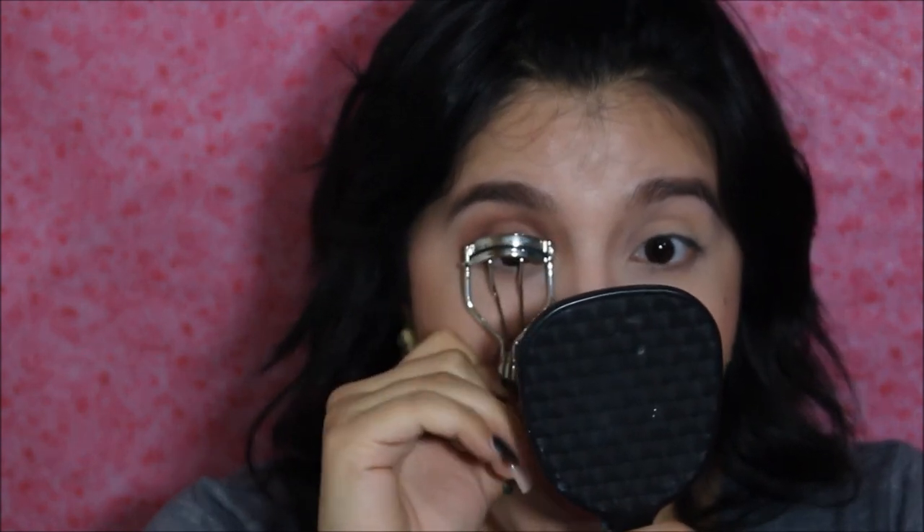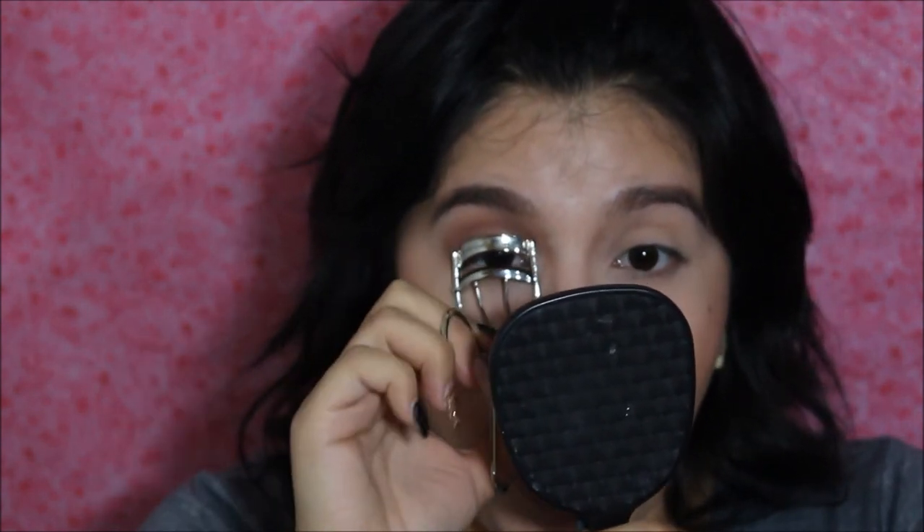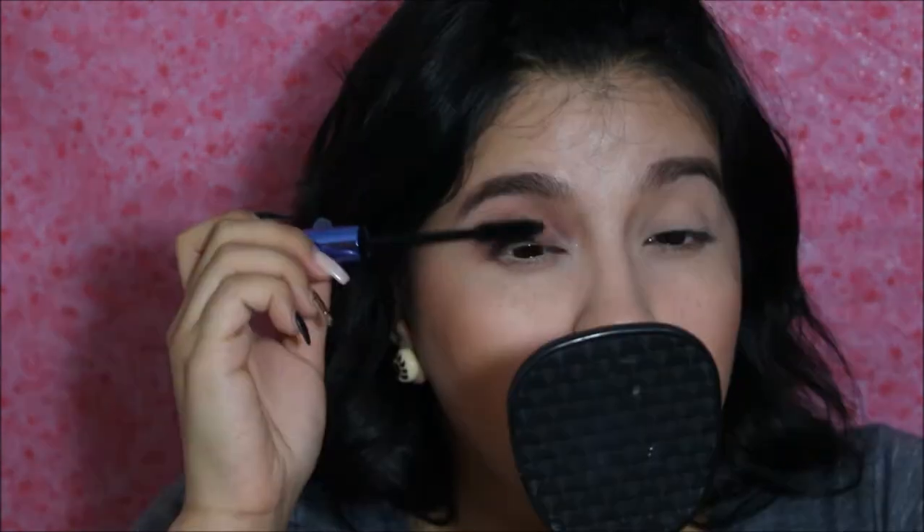I'm using this Revlon Bold Lacquer Mascara in the shade Blackest Black, and it is waterproof — this is perfect for summer, but honestly perfect for whatever. Because if you're sweating and it gets everywhere, it's just not cute. I'm going to go ahead and curl my lashes before applying, and then I'll do the other eye off camera and be right back.